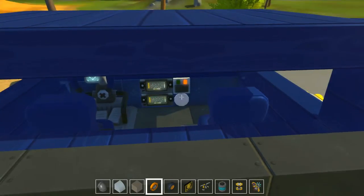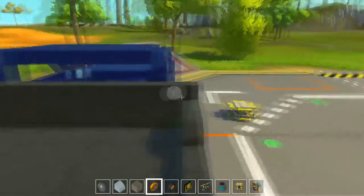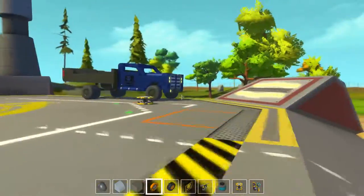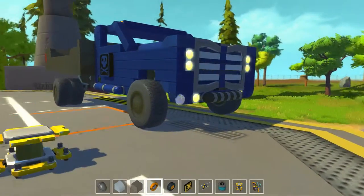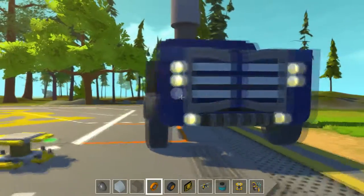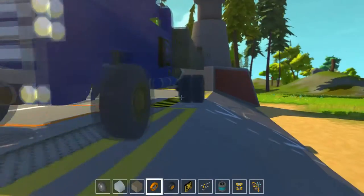I do have everything set up for the bed to tilt. If you look at this truck, they are twins in a lot of ways — they have the same style front end and cab. A few minor differences that I decided to do, different color obviously, but overall the same style. Let's give this thing a shot.